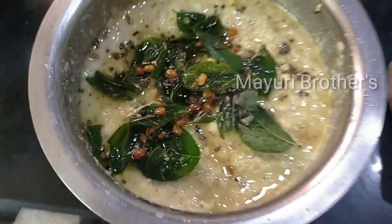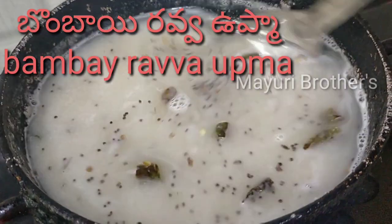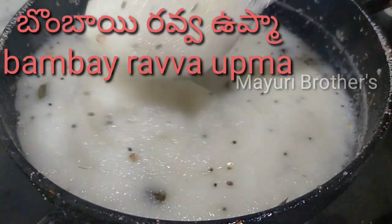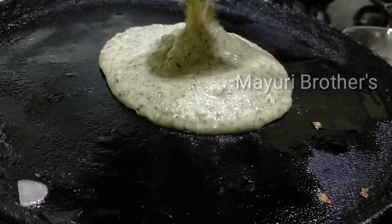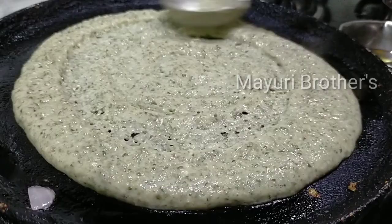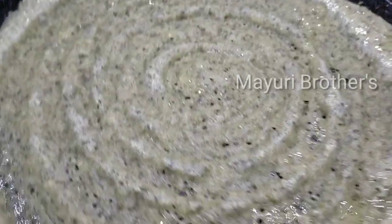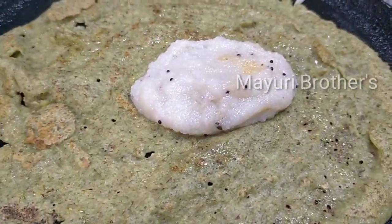Now we will make coconut chutney — grind kobberi (coconut) with pappu (lentils), uppu (salt), and put it in the mixer. After grinding, we will do the poppu (tempering). Now we will spread the dosa batter.